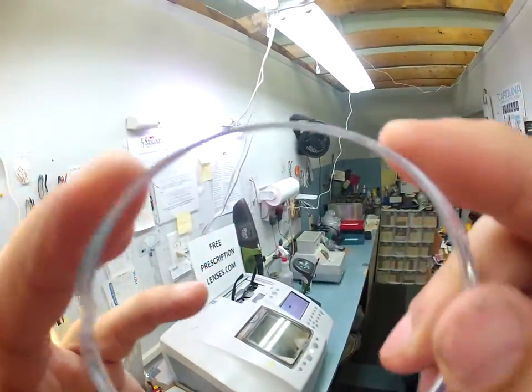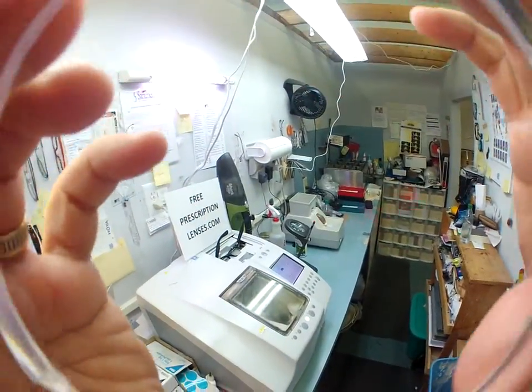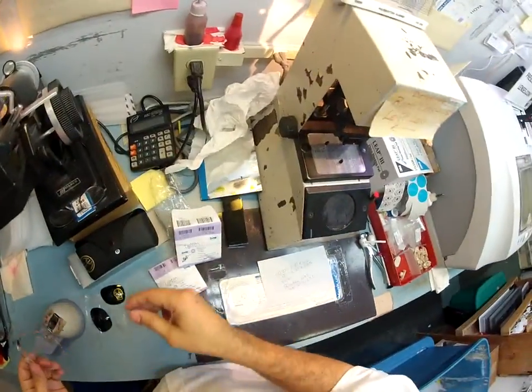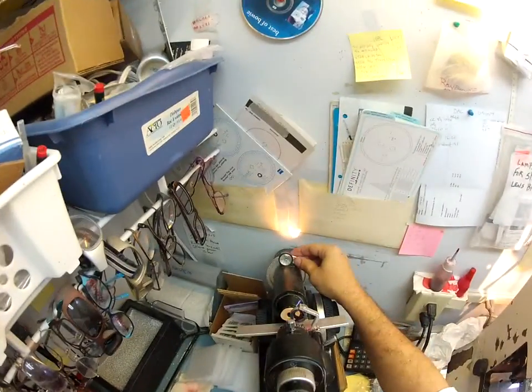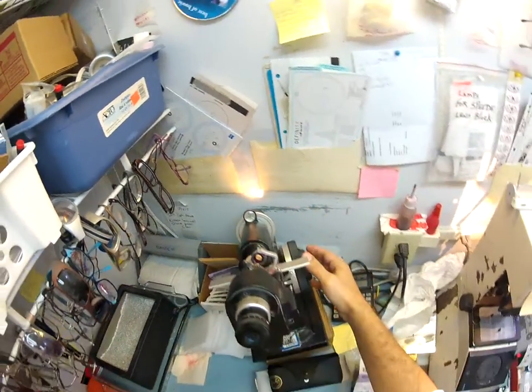I pull it out of the package. How's this for special effects? Look through there — those are your eyes. Let's get to work. Minus 50, minus 250 at 102. So I spin the axis wheel on my Marko 101 lensometer to 102.